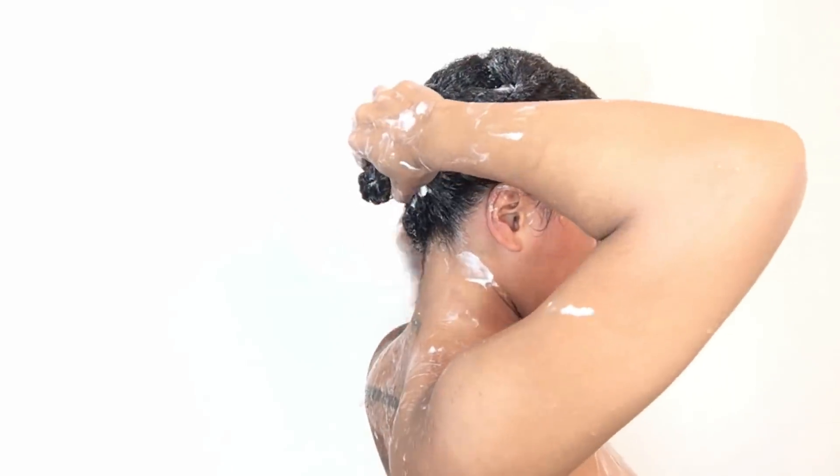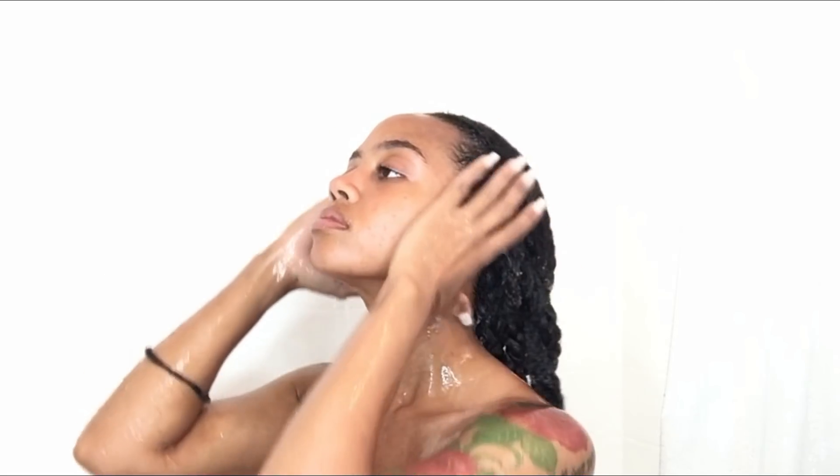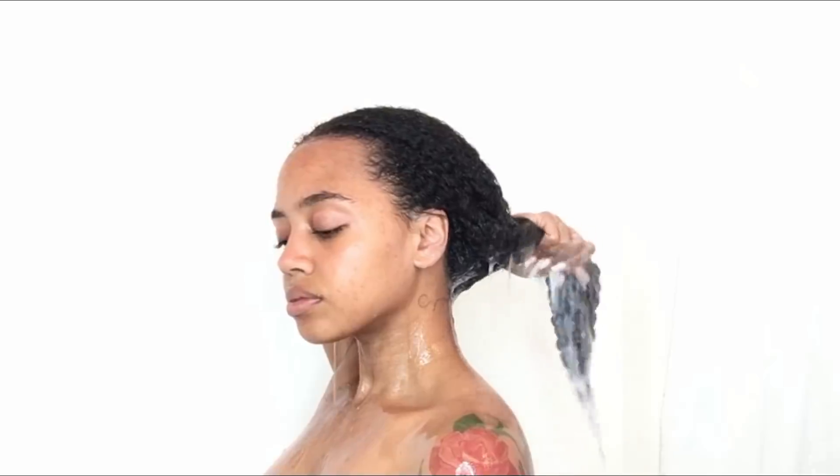Another thing I like is that you only have to keep this in for five to ten minutes, so by the time I finish the rest of my shower routine my hair should be ready to rinse out. I usually have to take my twists down to get all the deep conditioner rinsed out, but because this also has a pretty lightweight consistency I was able to rinse it out without having to undo my twists.